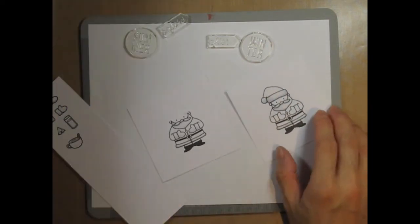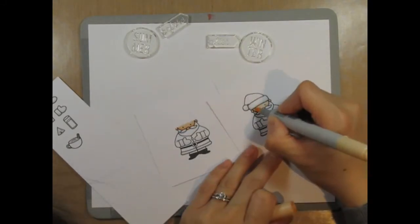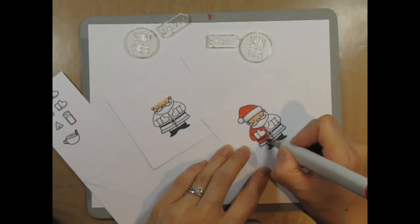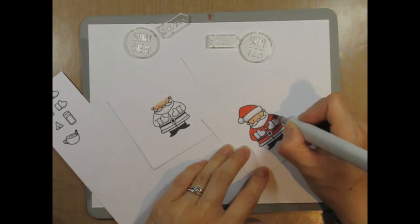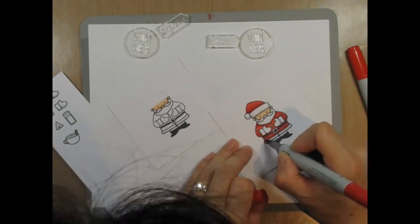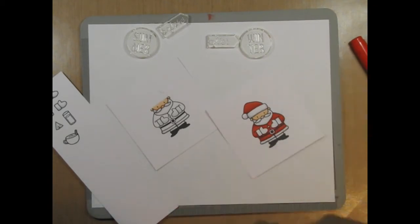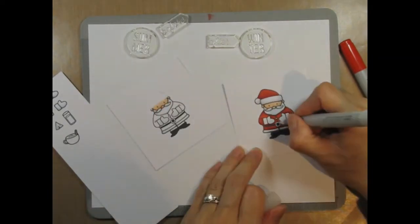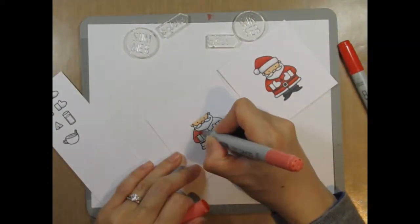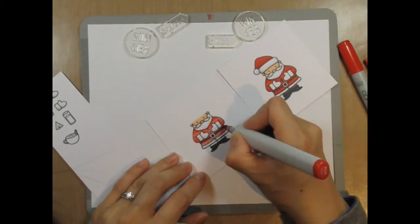I move immediately to the faces afterwards, and I give summer Santa more of a tan than winter Santa. After coloring the winter Santa, I decide to use slightly lighter shades of red and grey on summer Santa. I know that winter Santa will be drinking hot cocoa, but I can't decide on the drink color for summer Santa, so I decide to do some fussy cutting while I think about it.